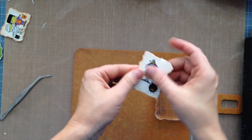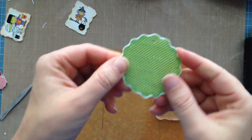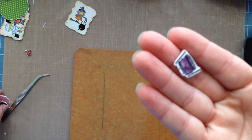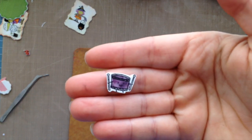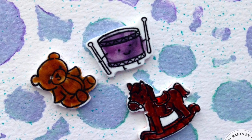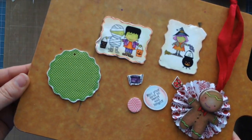Here's one I did when I first got it — I cut it out, punched a hole in it, and then shrunk it. I want to show you: this is actually from a Lawn Fawn stamp set called 'Pa Rum Pum Pum Pum.' So you can actually do this with stamps as well, which I'll show you in a separate video. Here are three I made using that stamp set — just wanted to show you that real quick.